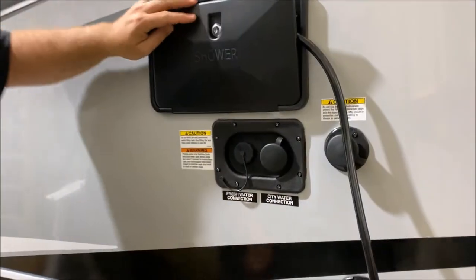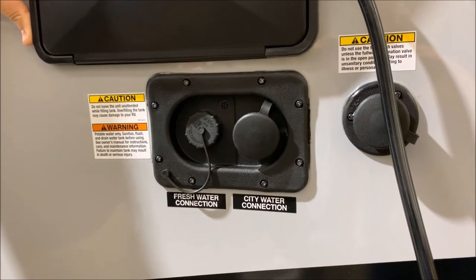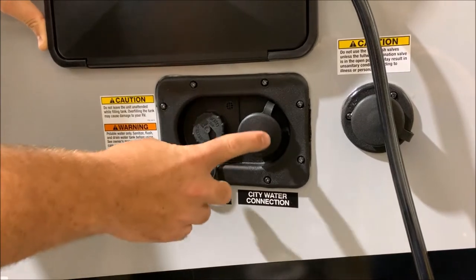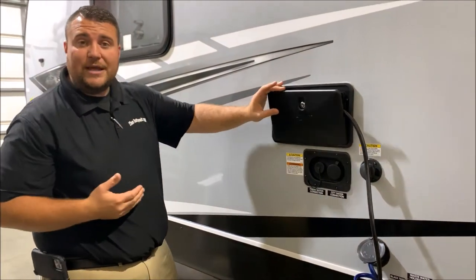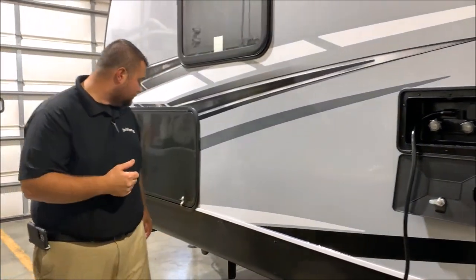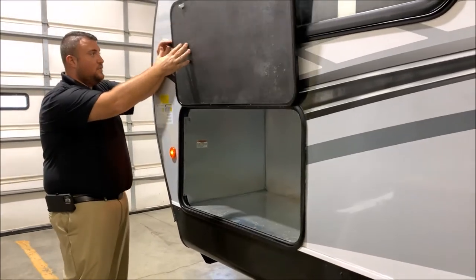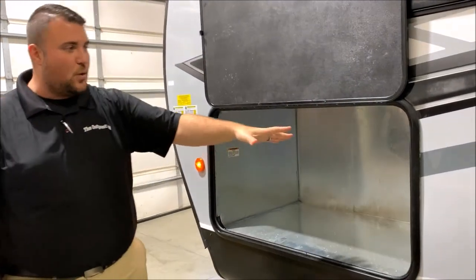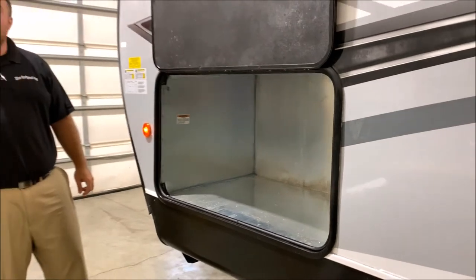Underneath we have your water fill station. The left side will fill the 100-gallon fresh water tank on the camper, and if you're dry camping or boondocking you can turn on the water pump to use that water. On the right-hand side is your city water connection — hook a water hose right there and it will pressurize the lines for you. Over here is the pass-through storage where the generator would go; they all come generator prep so the wiring is there, but it is also a nice sealed compartment for extra storage.